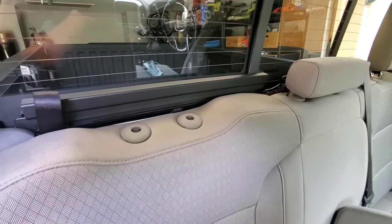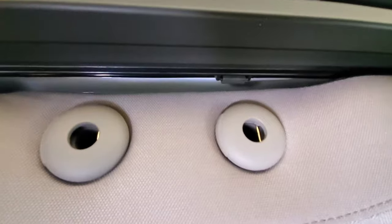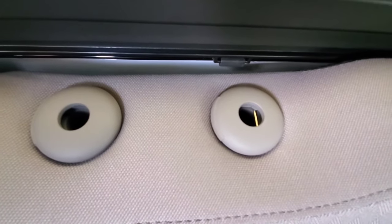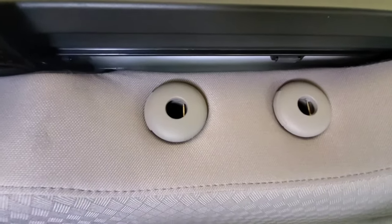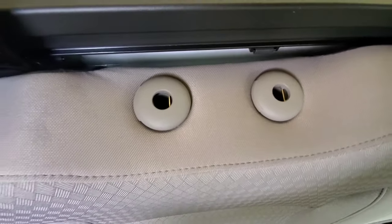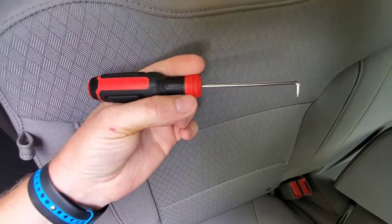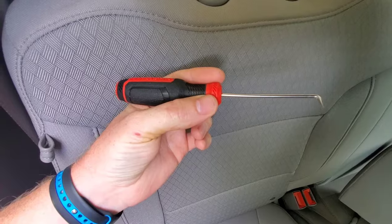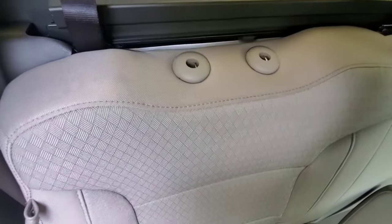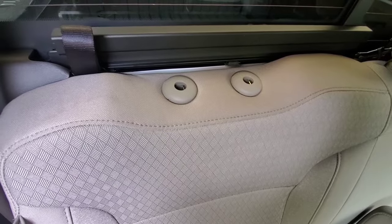With the headrest out, look in and you'll see a little metal bar on the right side as you're looking down. Once you locate that, you'll want to get a tool similar to this. The easiest way to pull these out — you have to pull those out before you can go to the next step of removing the seat.